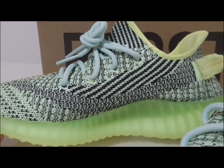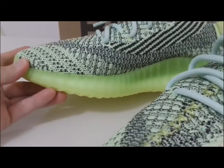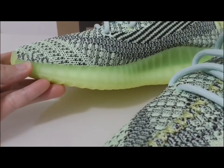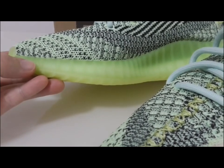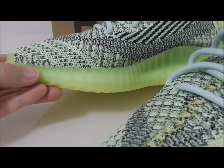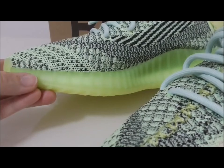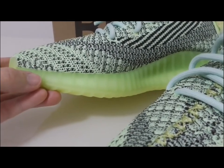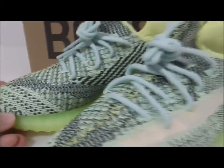About the midsole, you can see this is a transparent green color. When you put it under a lamp or strong light, or take a lamp in the dark, it can glow. This is the transparent green color — very fresh.